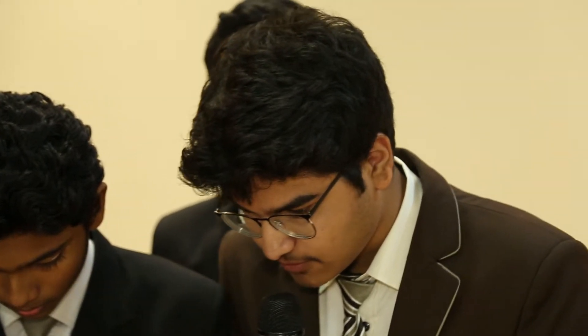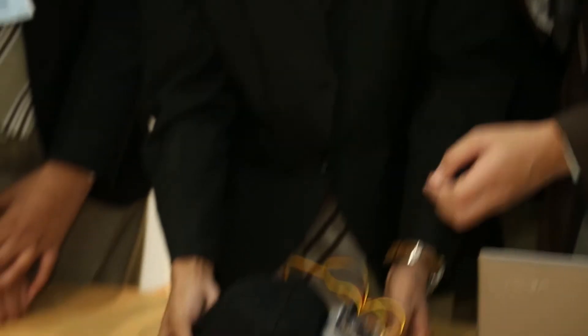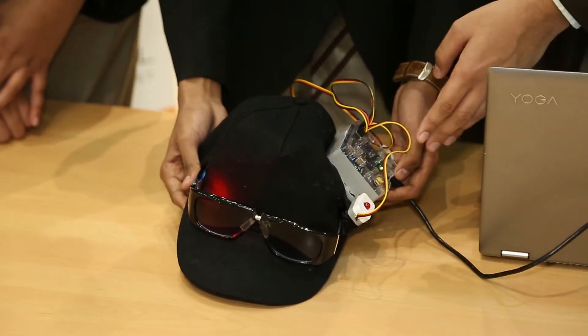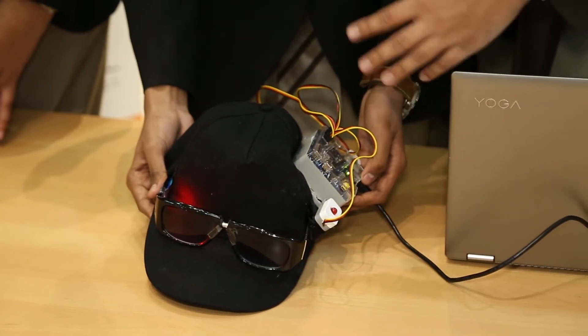The RGB sensor is used for detecting certain types of color or light, and here it is used to detect the white spots in the eye. This sends the data to the motherboard, and if a white pigment is detected, the red light flashes to alert the person or parent.